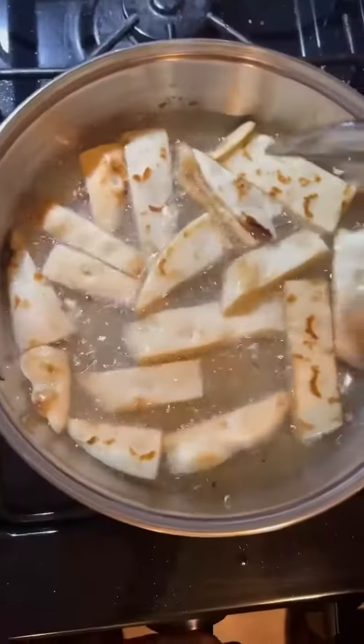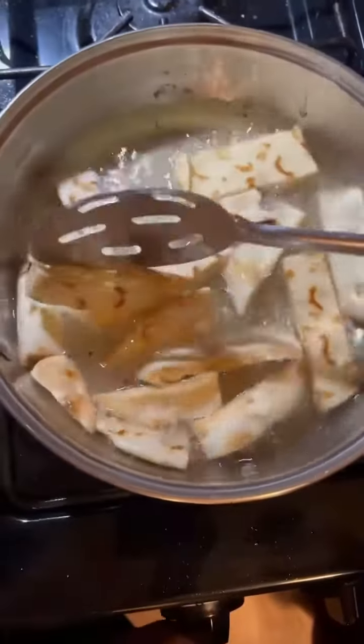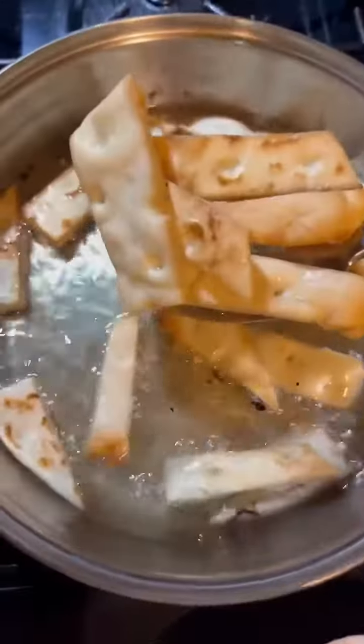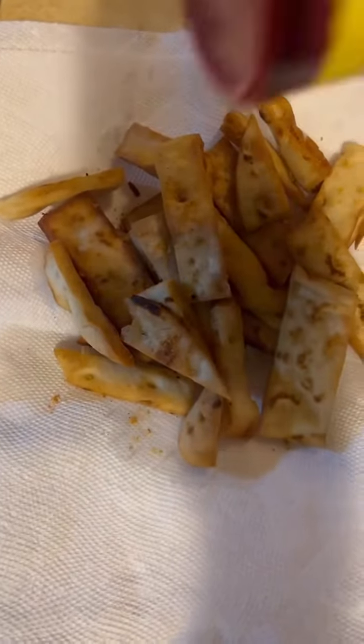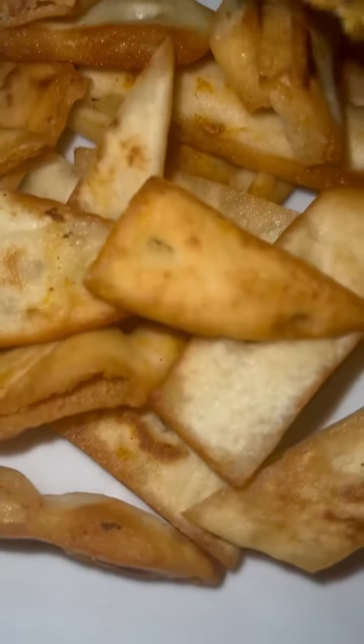When my grease was hot, I added them to the pan and let them fry about one minute each side, three minutes total, just until they came to a nice golden brown. Being that it's already cooked bread, you don't need it to cook that long. Then I added some additional taco seasoning to the pita bread fries.